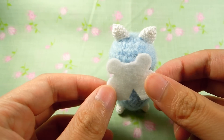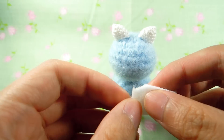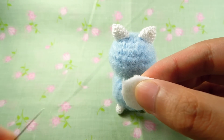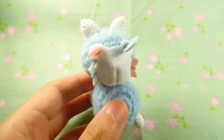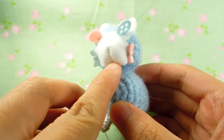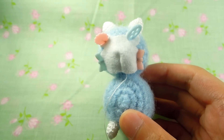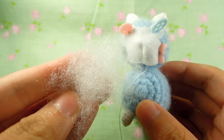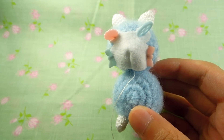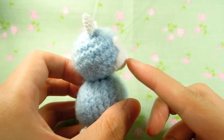Now with the felt piece that you've cut out using the template, stitch this area down and pin it to the body. You don't want to stitch it flat down, because you want to stuff it with some wool to make it protrude. This is what it should look like. I've redone the template so it won't look this bad.